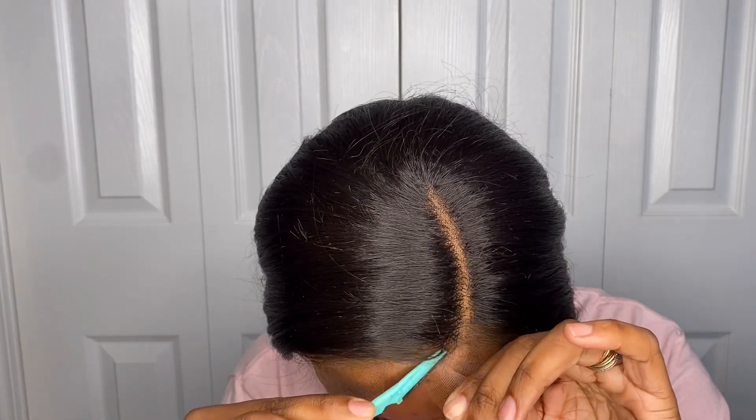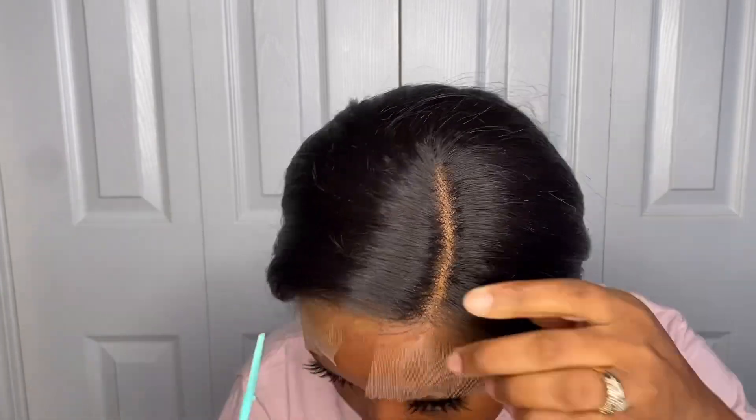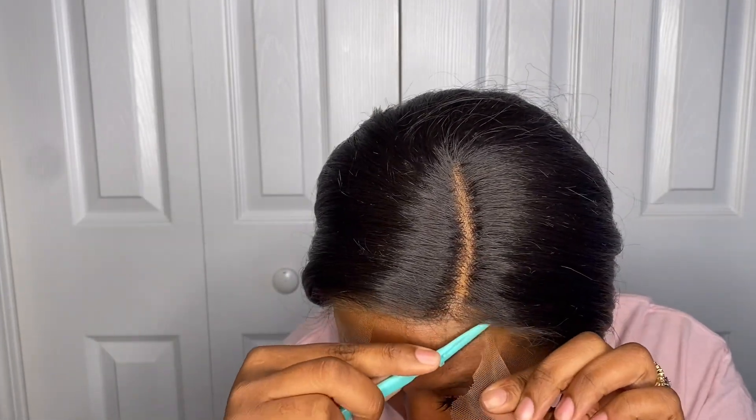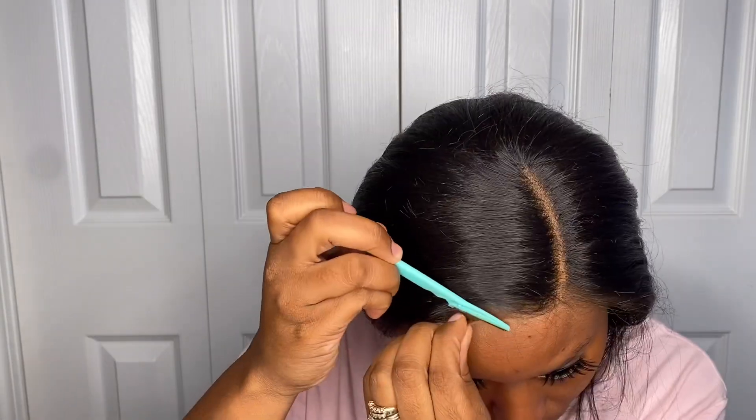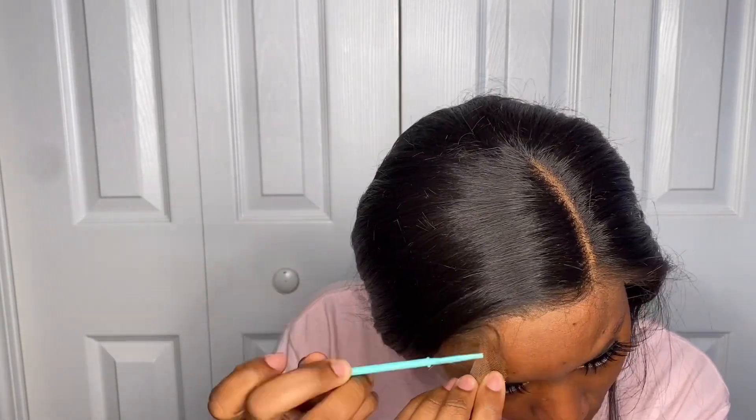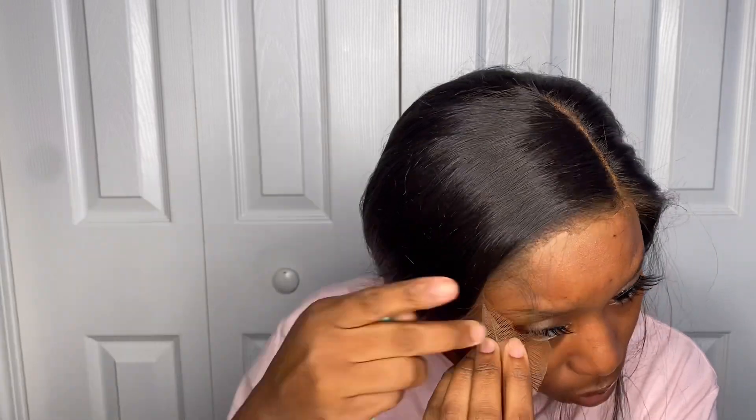Baby, tell me your girl is not screaming natural — look at that hairline! The hairline, y'all, it is hairlining for sure. Now going in with my eyebrow razor, I'm just going to cut the excess lace we're not going to be needing. Be sure to cut the lace as close to the hairline as possible. If you cut some hair off, that is completely okay — you do not need it.